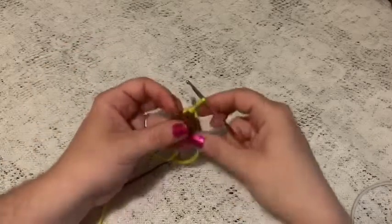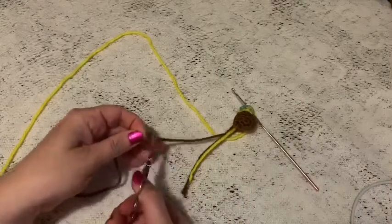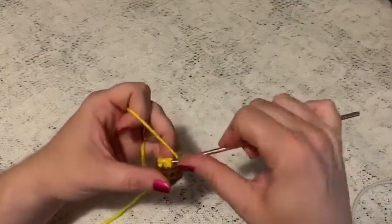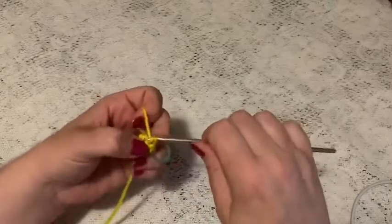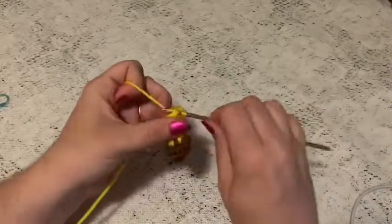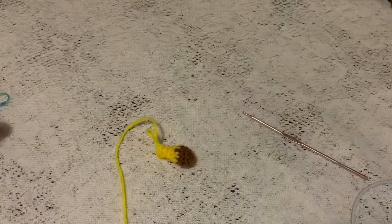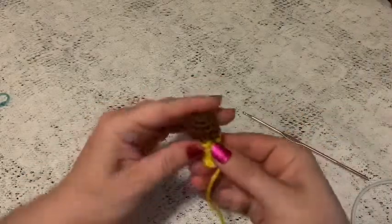Cut the brown yarn and weave in those tails. For rounds six through nine, do one single crochet in each stitch all the way around — at the end of round nine you should still have six stitches. Remove the stitch marker, slip stitch into the next stitch, and tie off, cutting a long enough tail for sewing onto the head. Don't forget to add some stuffing so it can hold its shape. Make two of these.